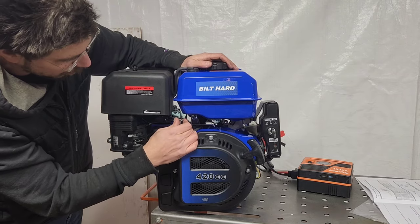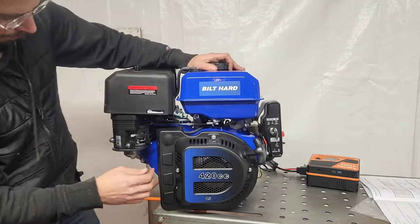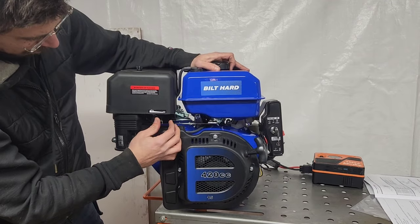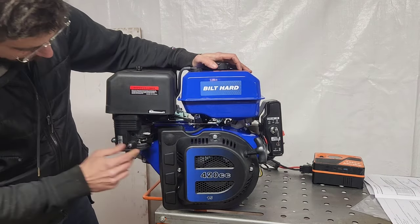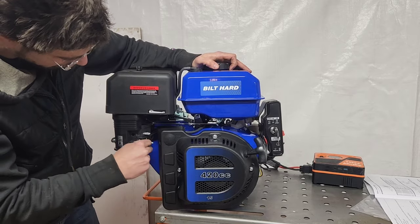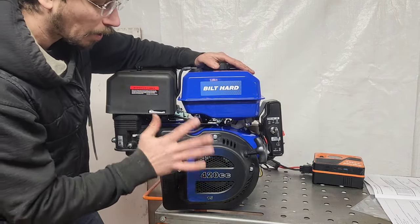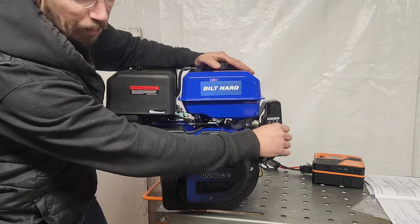Setting to start, on, about a quarter choke. It's not pulling over well — that's not a good sign. The recoil has no resistance at all, which makes me worried. On, start. It could just be that it's really really cold-blooded. My 440 is extremely cold-blooded too, so let's just see if that's what it is.